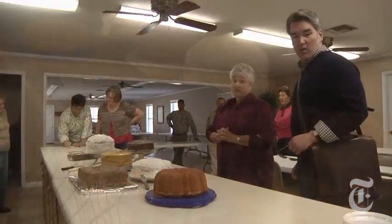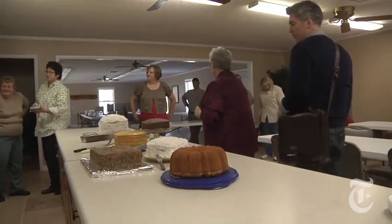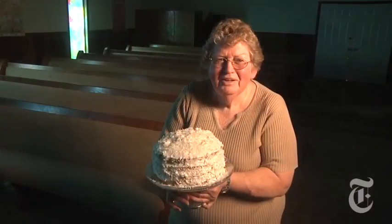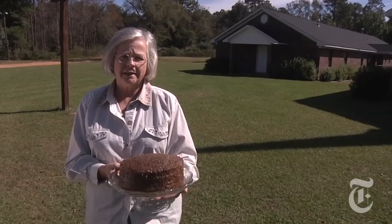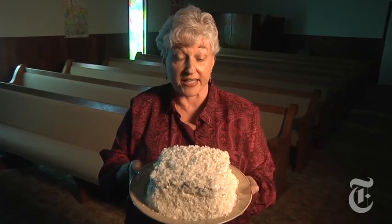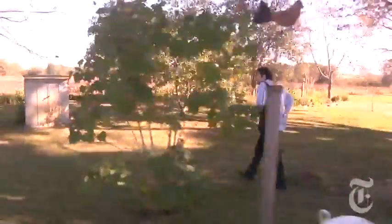I made a stop at the Sardis Methodist Church in Hartford, Alabama, where some of the area's best cake bakers gave me a serious cake education. Mrs. Martha Meadows, who's known for what she calls her little layer chocolate cake, invited me over for a hands-on lesson.